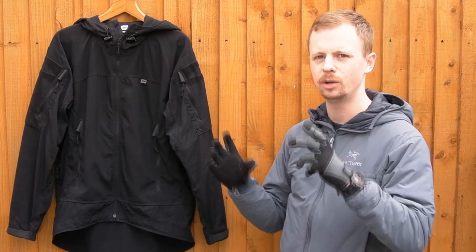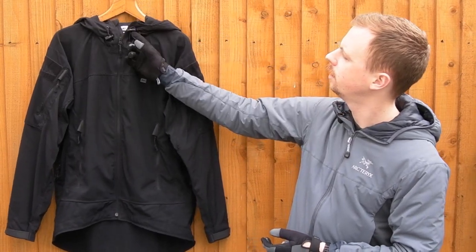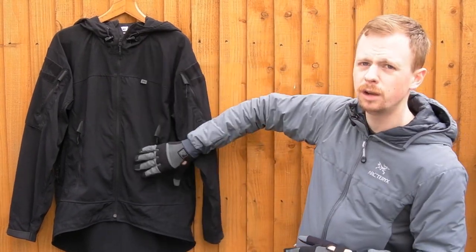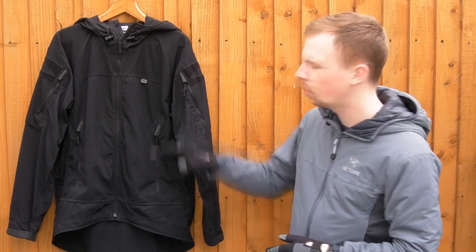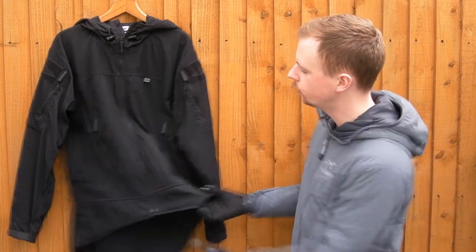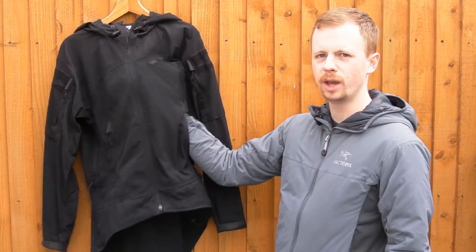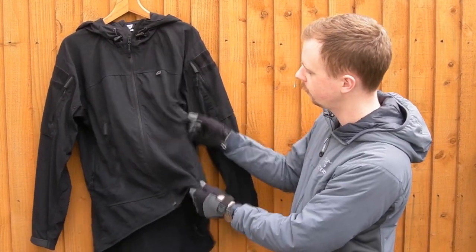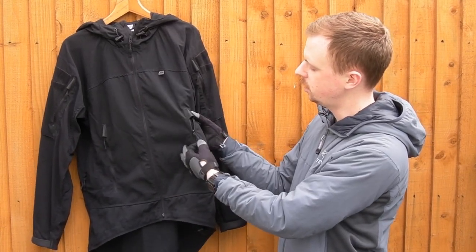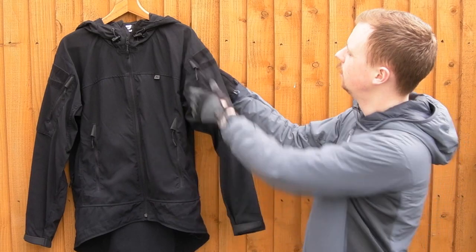Let's get into the jacket itself. Front top: full length zip, nice YKK zip cord with a plastic pull - easy to grab with cold hands and thick gloves on. You've got adjustment with these toggles here secured by edging tape, and adjustment cord for the hood around the front. Fairly plain on the front - you've got enough pockets without going crazy and making it look too tactical. Standard front pockets here, good quality zips, you can get all the way up into the chest area with those. Plenty of storage space, with little garages for the zips made of hypalon.